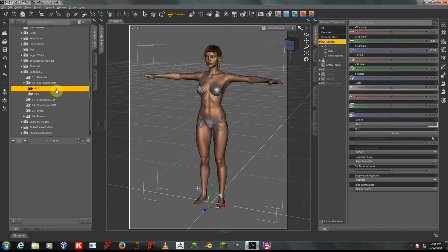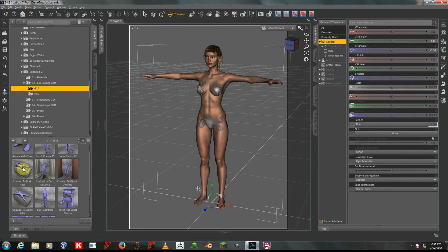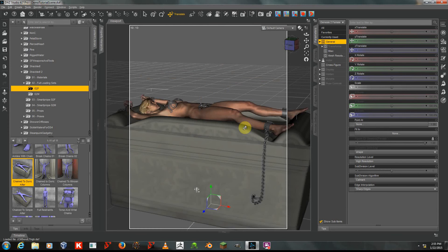I can select a full loading set from the G2F folder. I'm going to use the Change to Doric Alter option, and since she is selected, when I click on that, it applies both the pose and the props to my scene.